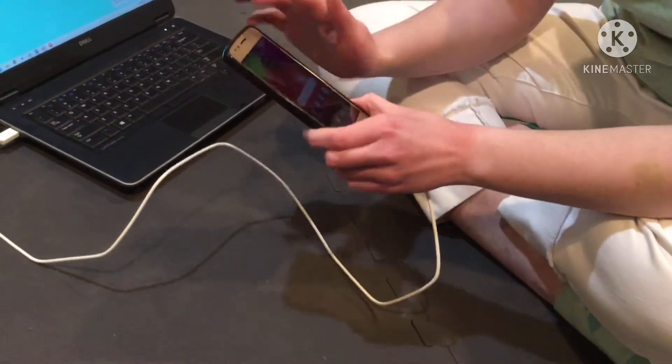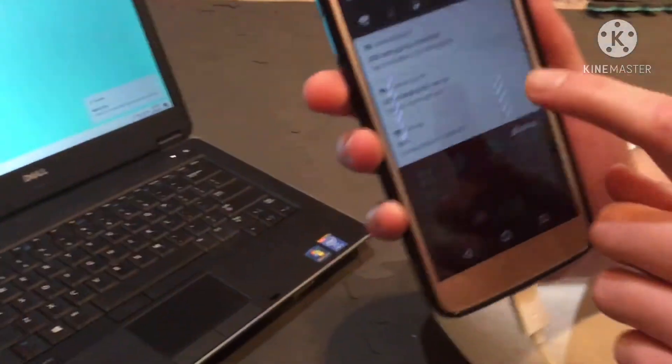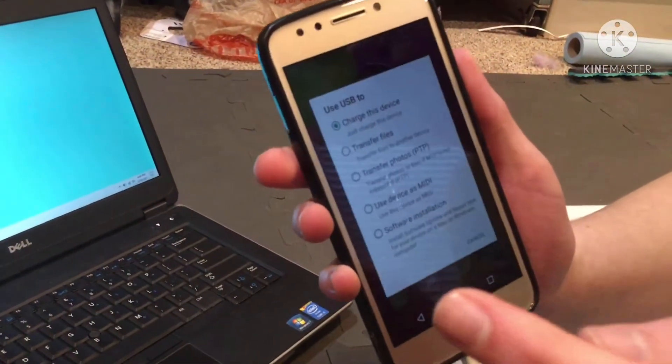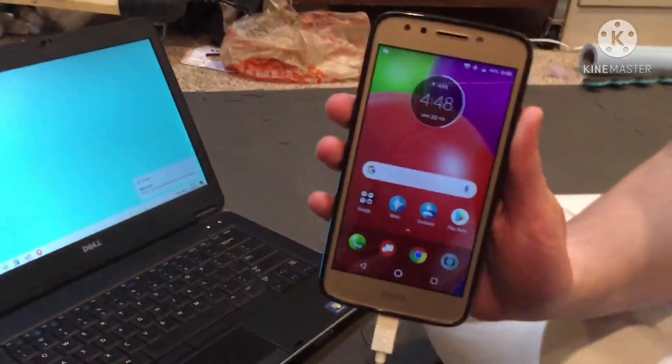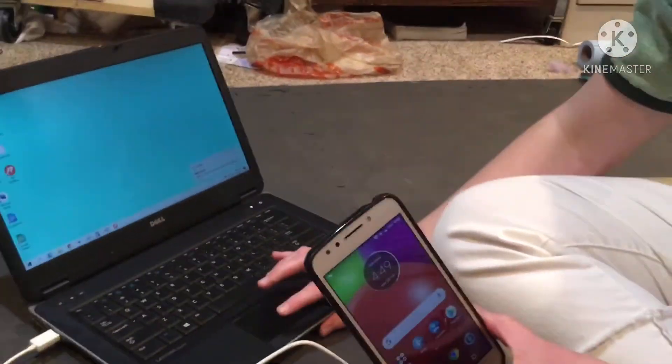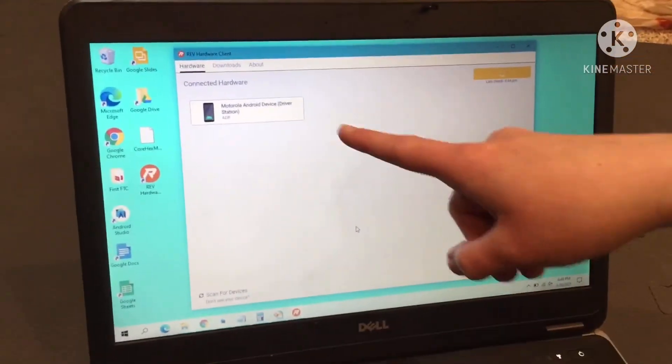You'll connect it. If it is a Motorola or Android phone, you might have to make sure you change it to transfer files — not just charging the device — or else it won't do anything to the phone. Then you'll go into the REV Hardware Client and it should hopefully bring up your phone.